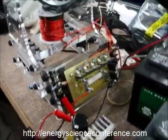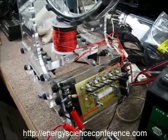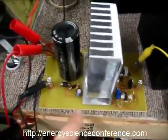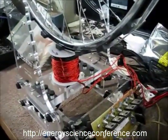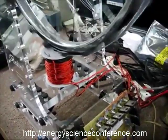Hi everybody, John here. I want to give you a little highlight on what's going on. What I want to show you here is a Linear Charger for the SG Machine. This is the same SG Machine that everybody writes about, and this is in attraction mode.